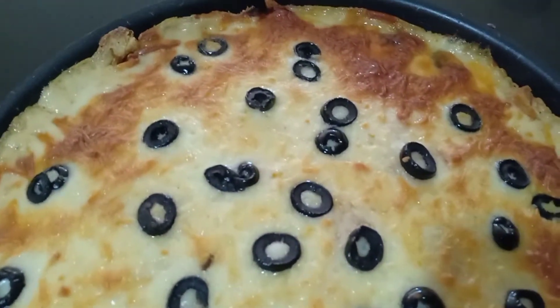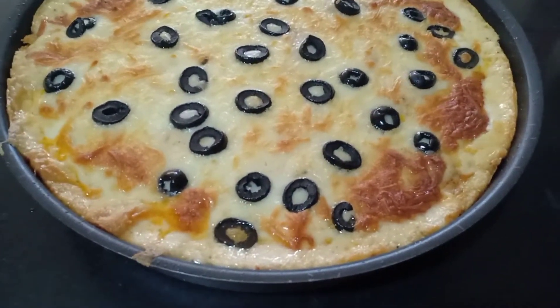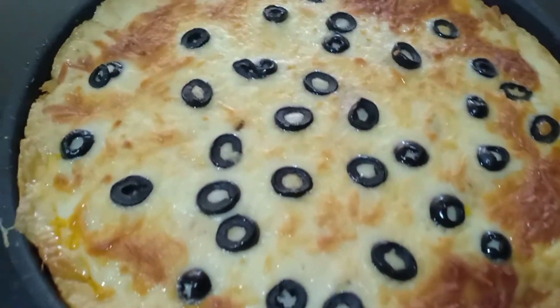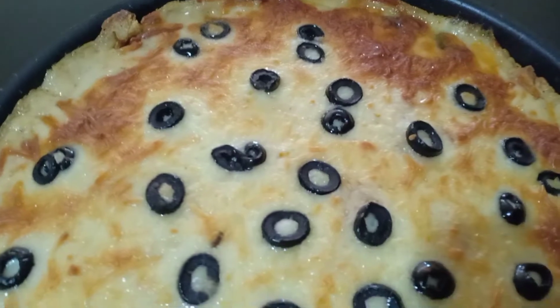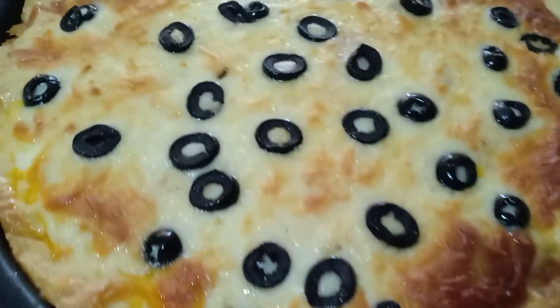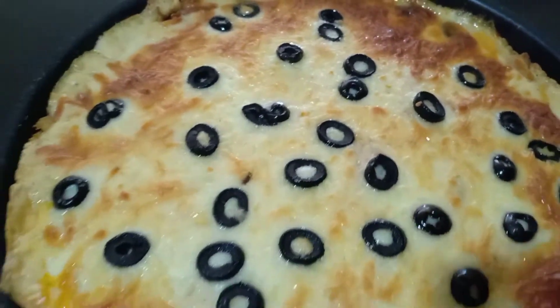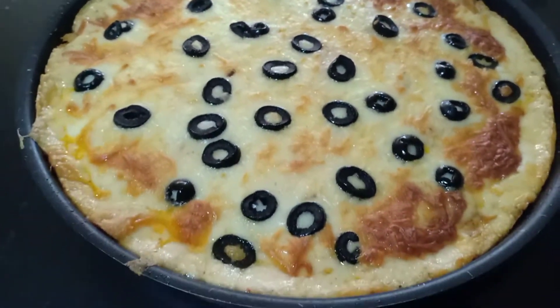I have prepared the lasagna — very yummy. This is a very yummy lasagna. This is a Sunday special. This is the recipe I have shared with you in the previous videos.